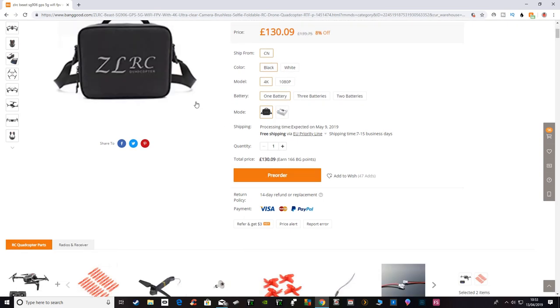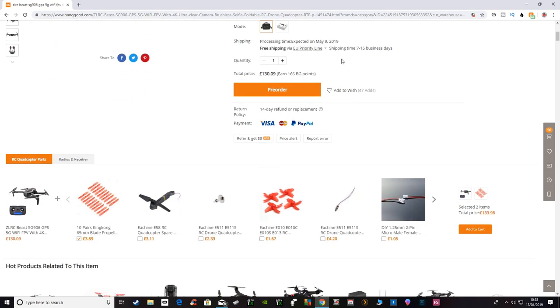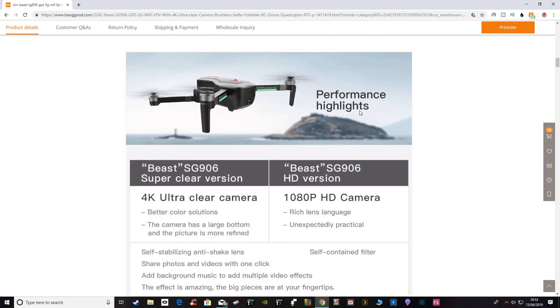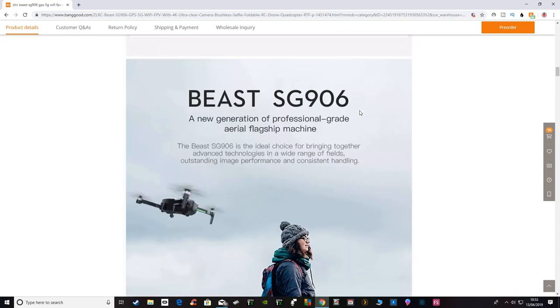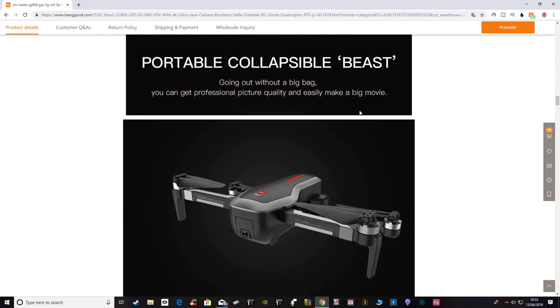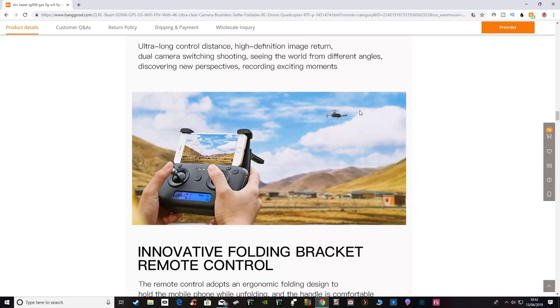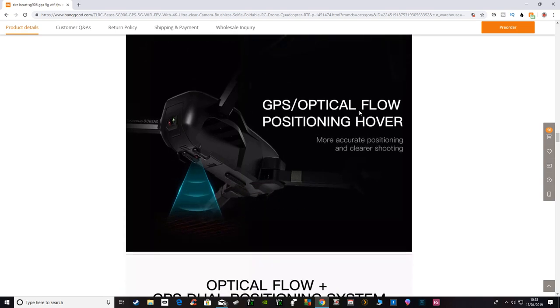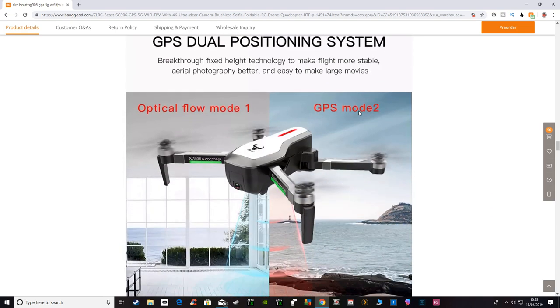I'll probably get one of these on pre-order and have it up on the channel sometime — if and when it eventually gets sent out, because these dates can be miles out and it's the first time I've seen this; I only saw it yesterday. So it's worth having a look at. When it does come out I'll get my hands on one and test it. Thanks ever so much for watching, have a fantastic day.